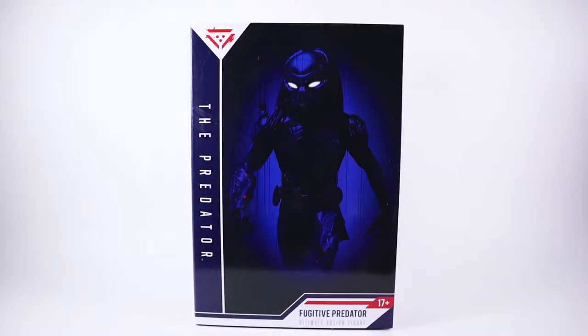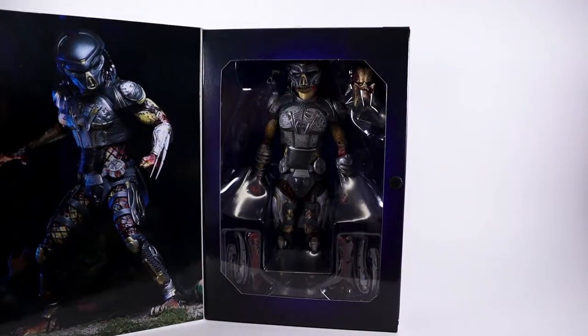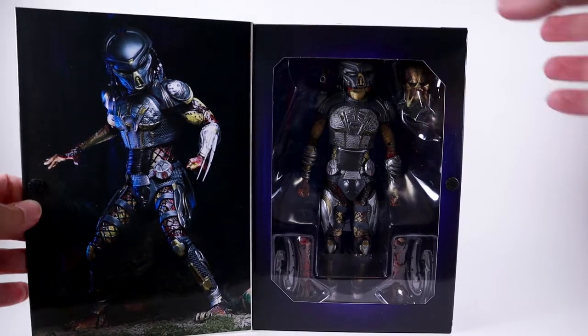What's up you guys? Tech Checker here and I've got a review for you of the NECA Fugitive Predator. I have been wanting to buy a NECA Predator figure for quite some time, and when I saw this at my Target I could not pass it up.